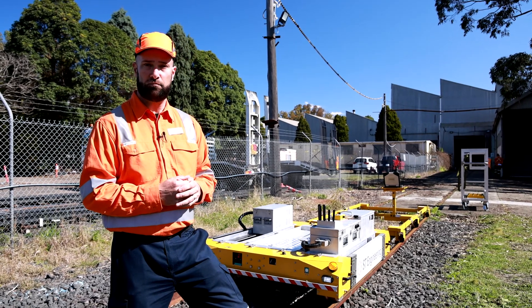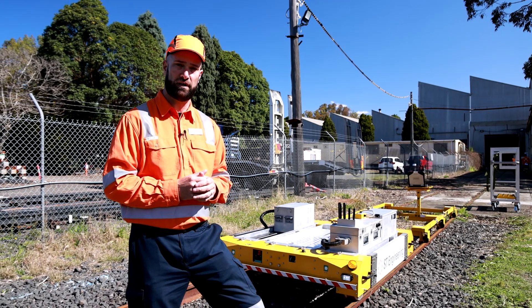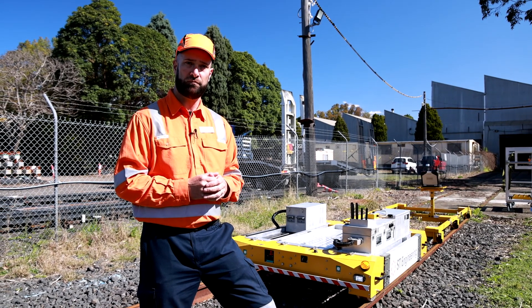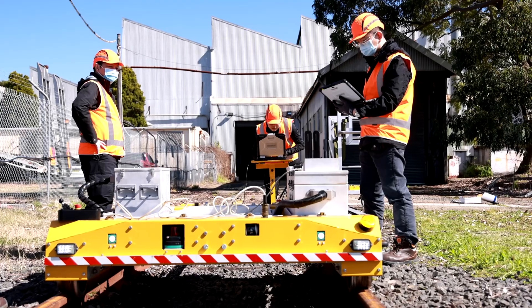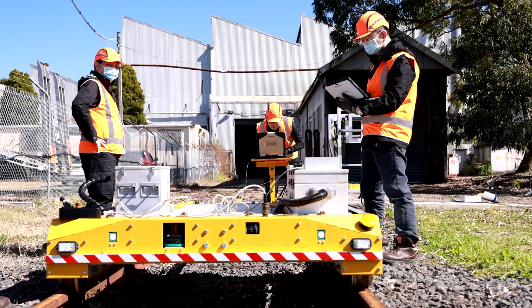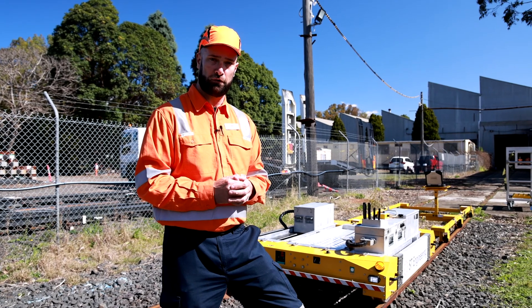It's a platform that is able to assist rail operators to work safely in the rail corridor and avoid danger. It's capable of handling up to 700 kilos of payload and is also capable of conducting various scans and collecting vast amounts of data from the rail network, including rail tunnels.